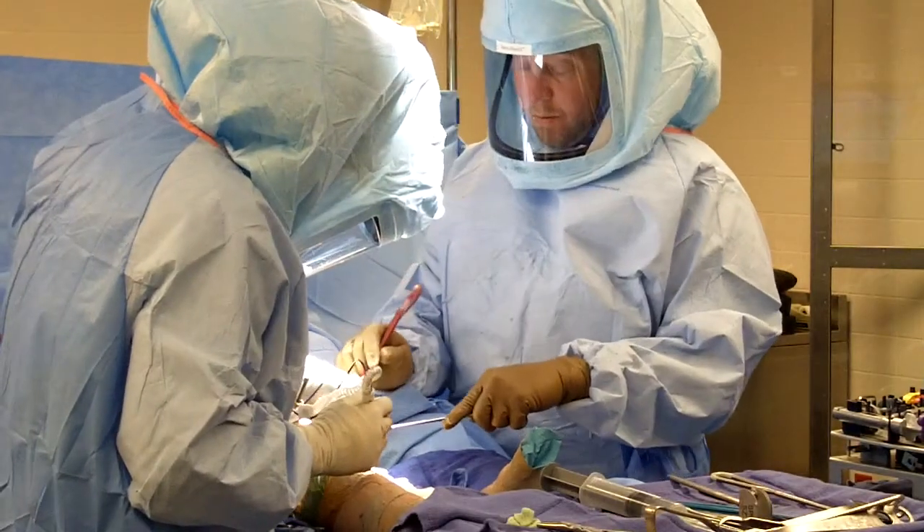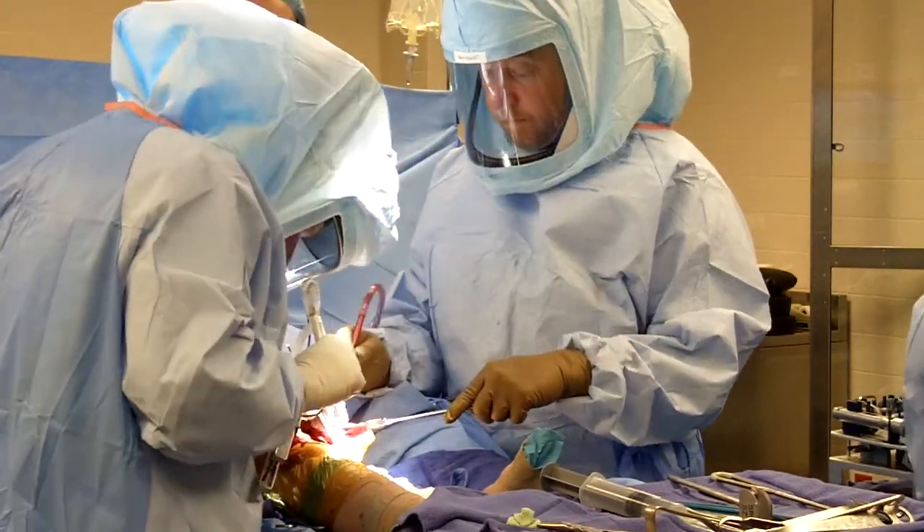Generally, to evaluate a patient for a knee replacement, you see them in the office, get a series of x-rays, and stage their arthritis based on those x-rays. When people have bone-on-bone arthritis in their knee, we tell them they're a candidate for knee replacement surgery — whether it's Visionaire, standard, partial, total, or even a revision knee if they've had a knee replacement before.